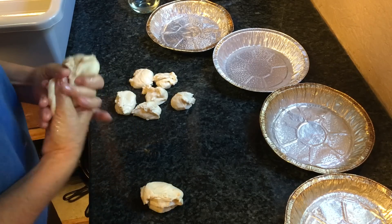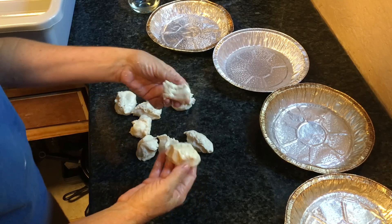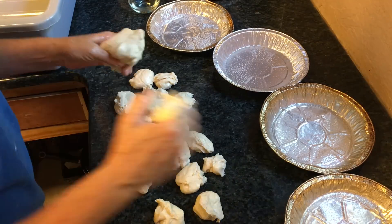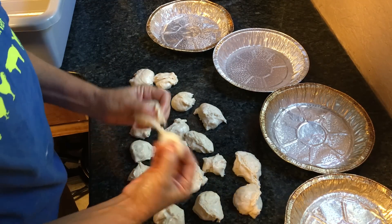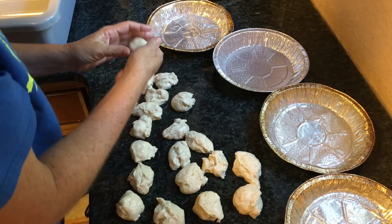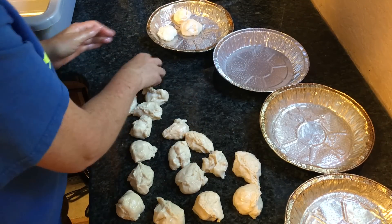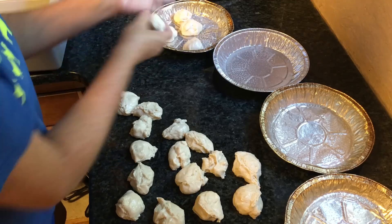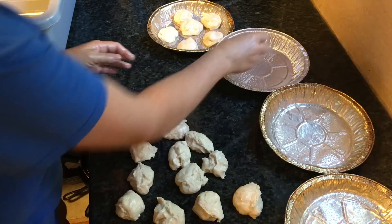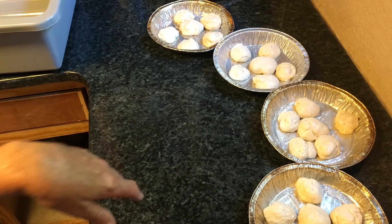When some of them look a little too small, I add a little dough from the bigger ones. I have this big one — I'll add a little bit to that one. Looks kind of small. Alright, here we go. Roll it around. And there it is — four pans.